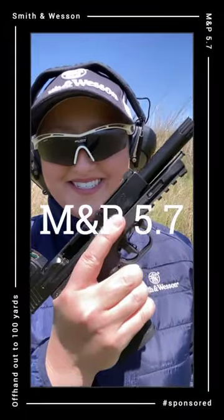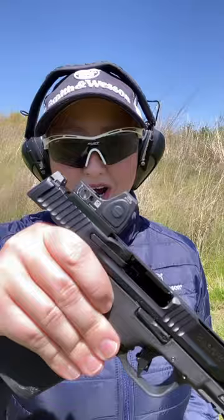M&P 5.7 — definitely a fun gun to shoot. I've added a Trijicon RMR CC to mine with their adapter plate. I'm shooting American Eagle 40 grain.